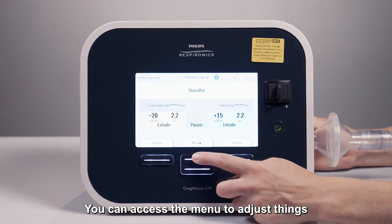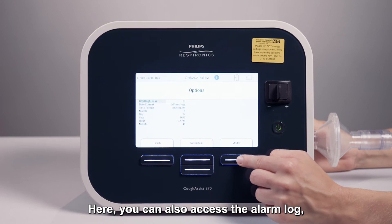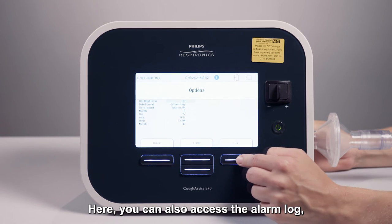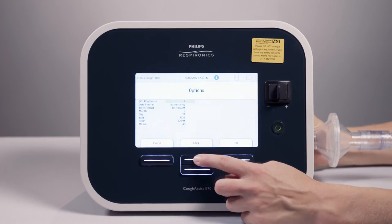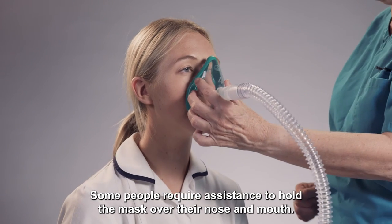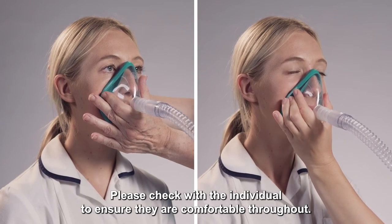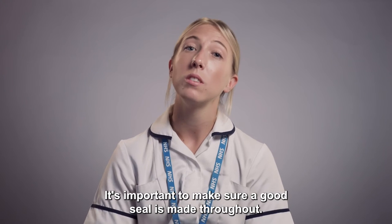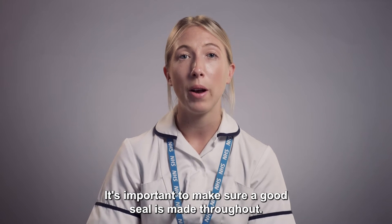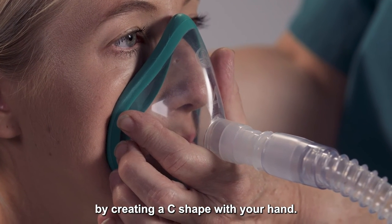You can access the menu to adjust things like screen brightness and alarm volume. Here you can also access the alarm log which helps the home NIV team solve any issues with the device. Some people require assistance to hold the mask over their nose and mouth, while others may be able to do it themselves. Please check with the individual to ensure they are comfortable throughout. It's important to make sure a good seal is made, which can be done by creating a C shape with your hand.